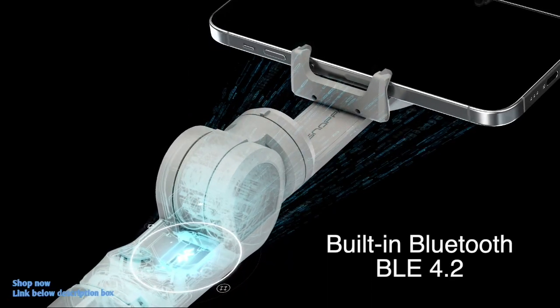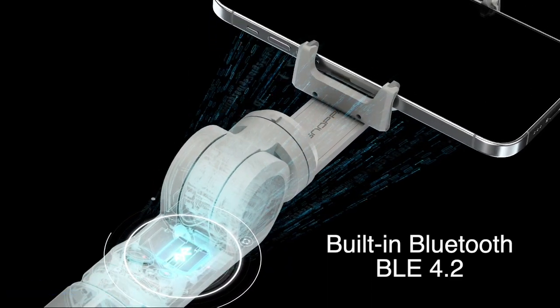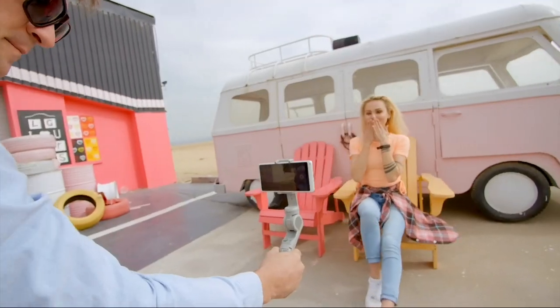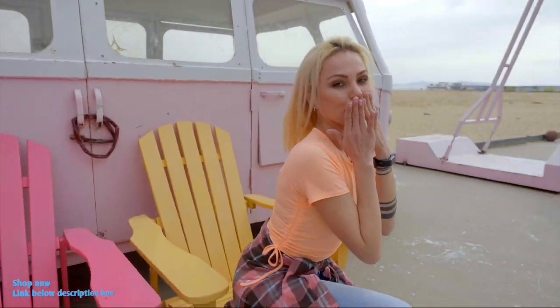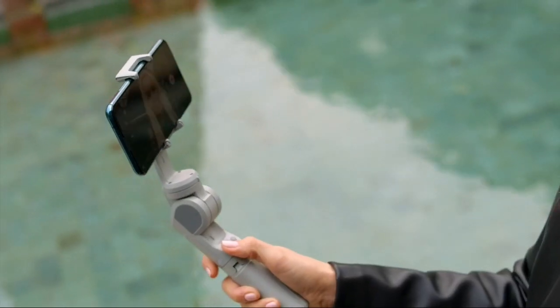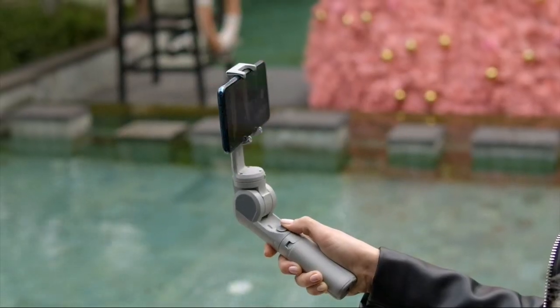Atom 2 has a built-in Bluetooth module, allowing it to connect to your phone. Once connected, the original phone camera app is also supported, even without using Snopa's own app. With the 5-way joystick, you can manually control the gimbal directions by moving your thumb.